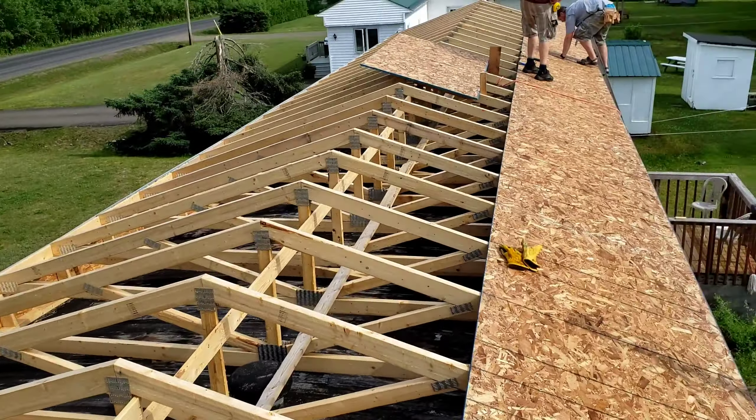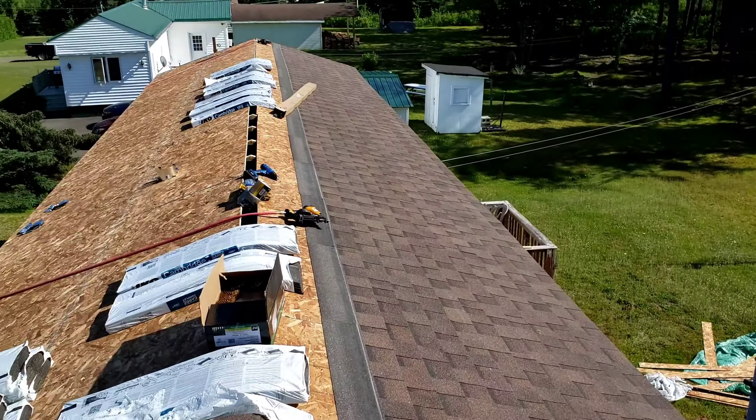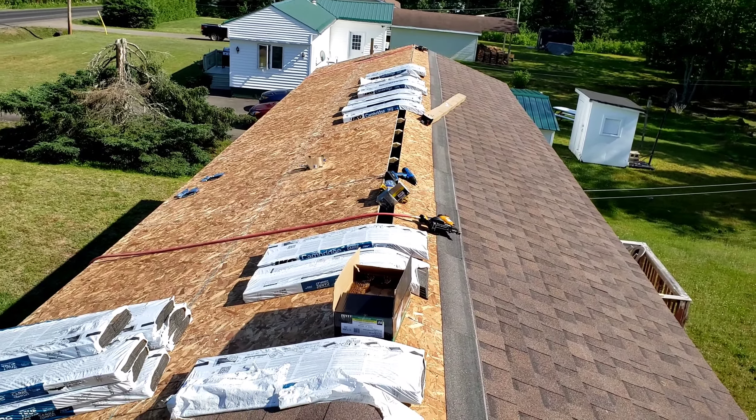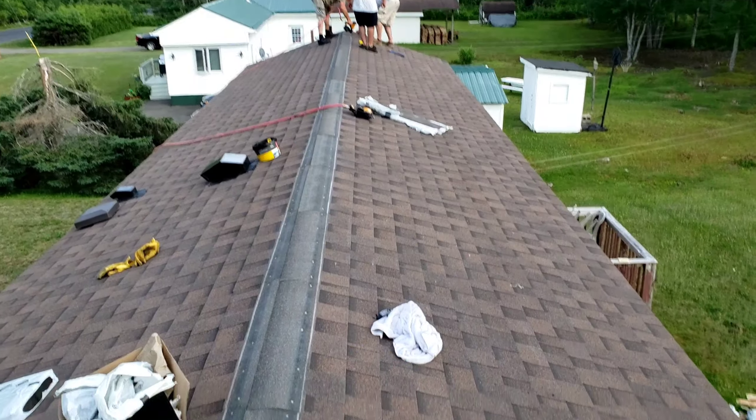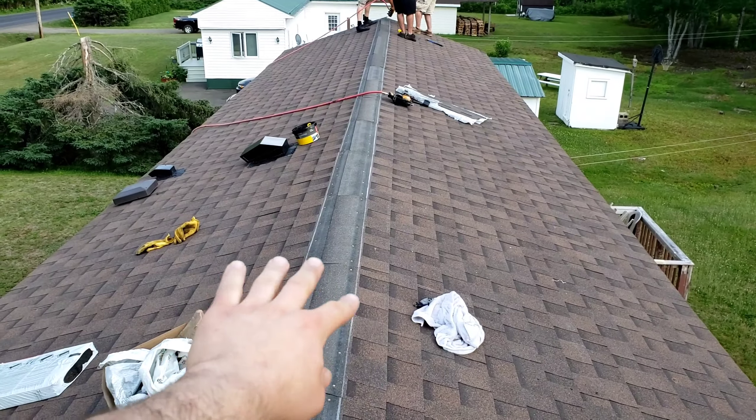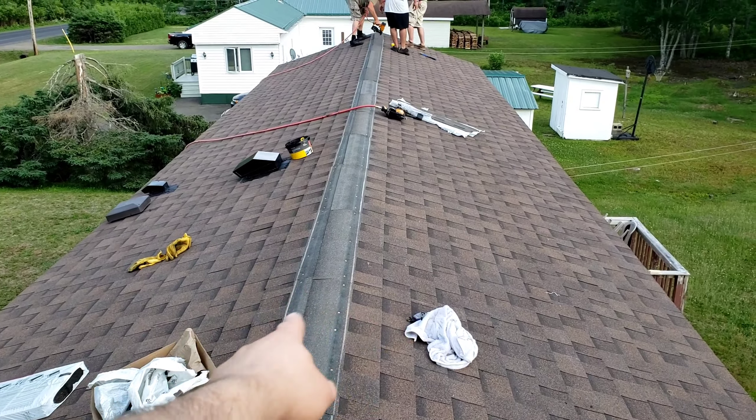And it's the next day. Almost done — should be able to finish it off today. The shingles go better than everything else. Roof's all done. All we've got to do is put the pieces that go sideways over the top, and then we are done.